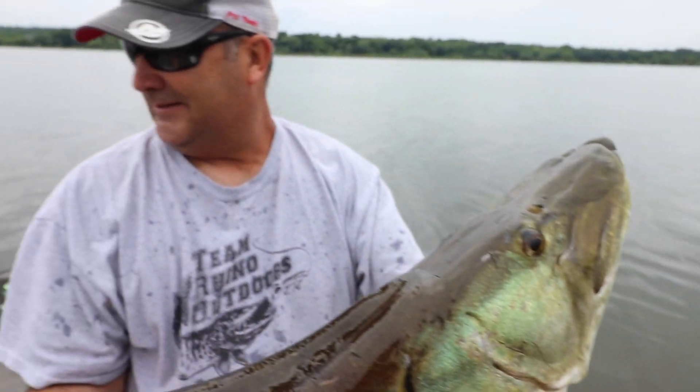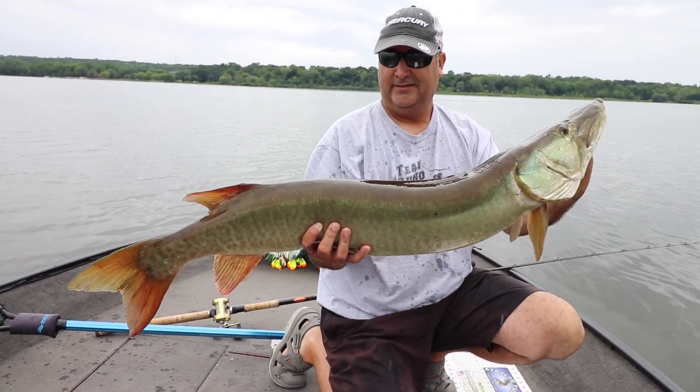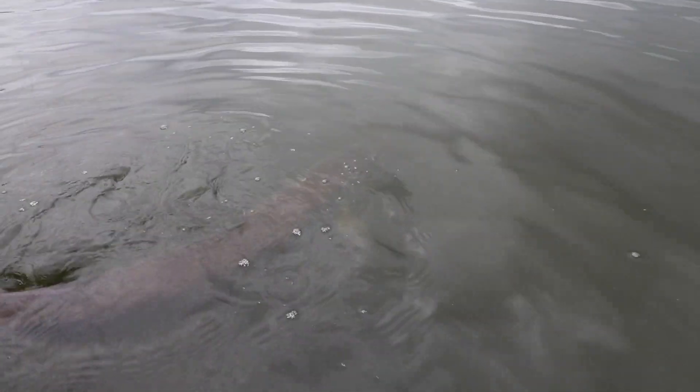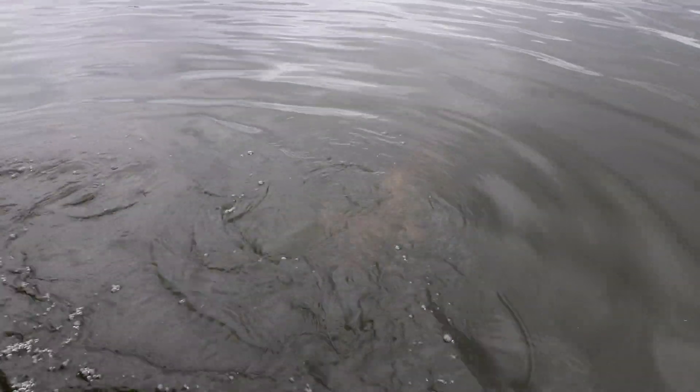Absolutely whacked that gangrene Spanky 99 at the boat. Healthy, healthy fish — let's get her back. What a girthy fish. She's a tank. There she goes.